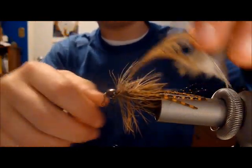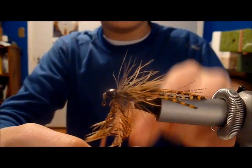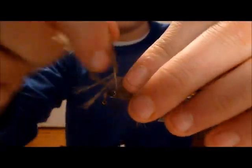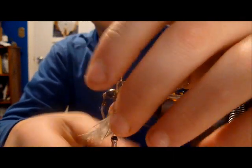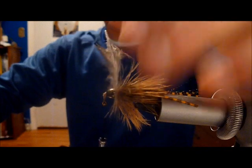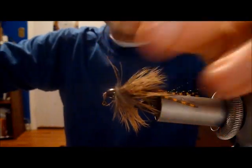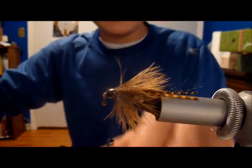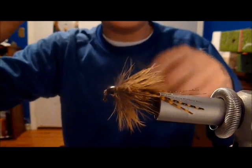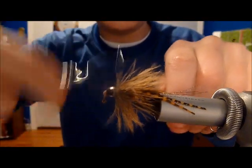Secure it in. Brush back fibers as you go — make this fly look fantastic. Get the stem up in there and secure the stem. Finish the fly with a couple of whip finishes to do you good.